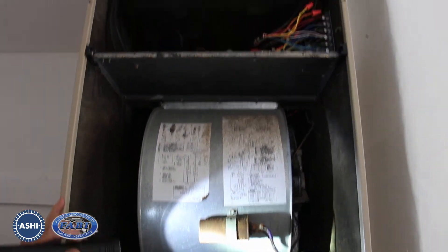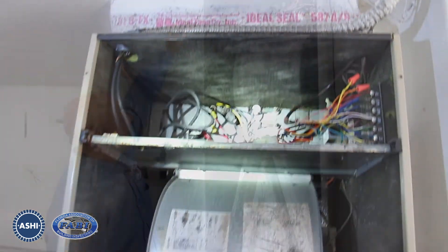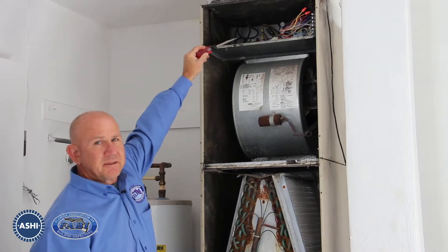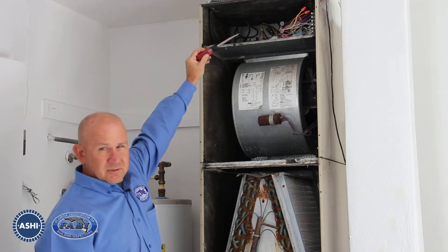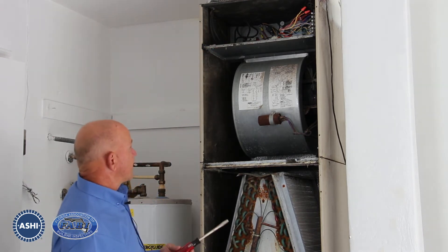We can just barely see up here that there is an electric heater installed. We don't know what size it is yet, but we do know that is a violation because it's not listed on the label for the panel cover.